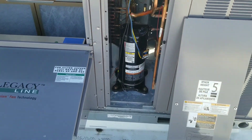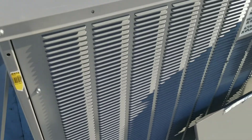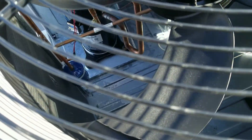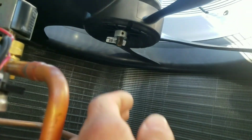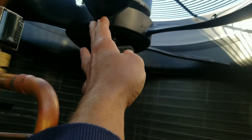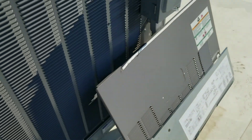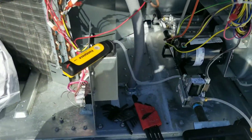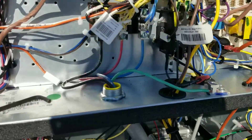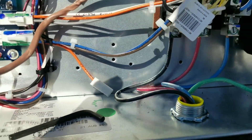I currently have no power, so I'll go down and get with the electricians and see if they can give me power. Nice new plastic fan blades — they're using a little bit different style. Let's go down and see if we can get power and get this thing started up. First things first — I got power on. Well, power is not on here; power's to my disconnect.